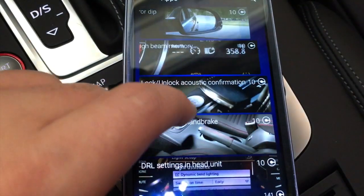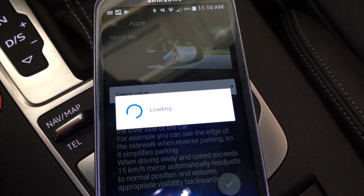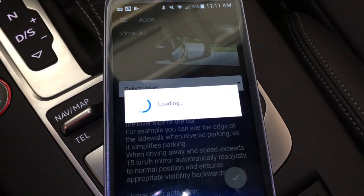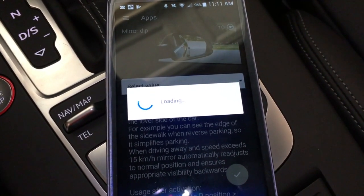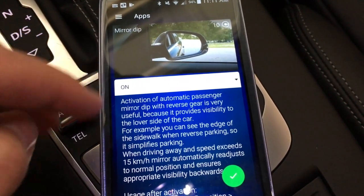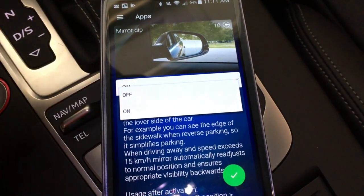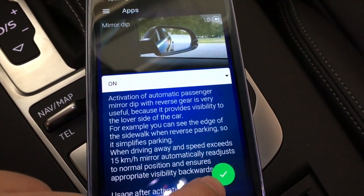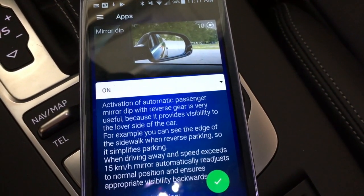Let me click into one of these apps — 'mirror dip' for example. This is already enabled in my car because I have the prestige trim package, so my mirror dips on the right-hand side. You can see it says it's automatically on because I already have that feature. To change it, all you do is click the option, toggle it off, then press and hold the little checkmark to save that setting to your vehicle.